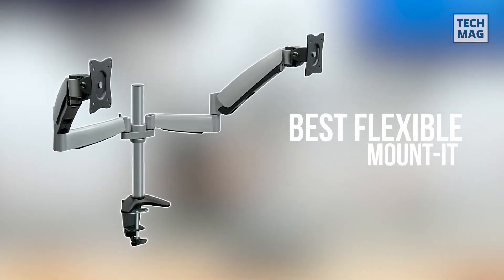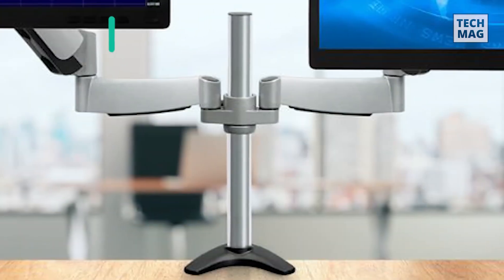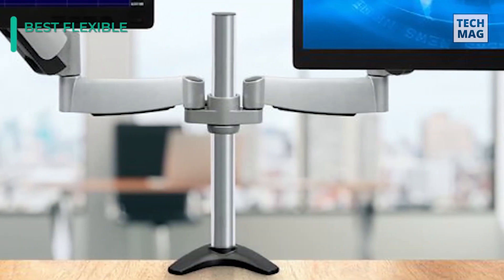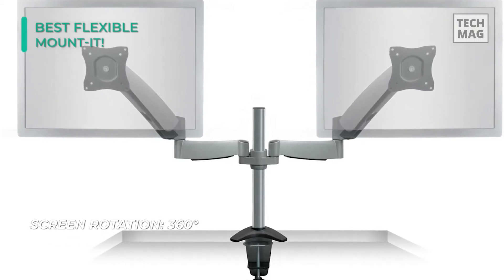If you'd love to have the choice to stack your monitors on top of each other as well as side by side, then the Mountit could be the one for you. The Mountit Monitor Desk Mount Dual Arm is one of the superior choices in the market because of its sleek design, straightforward installation, and cable management benefits.